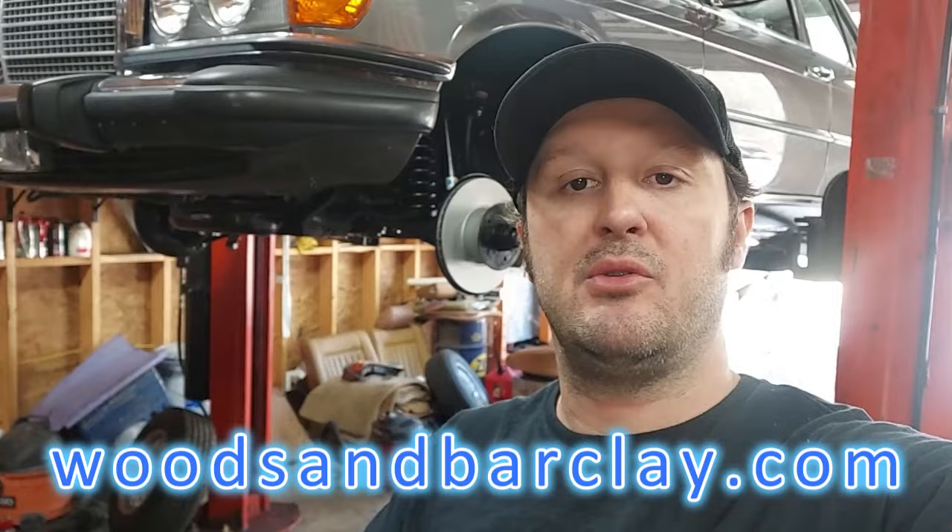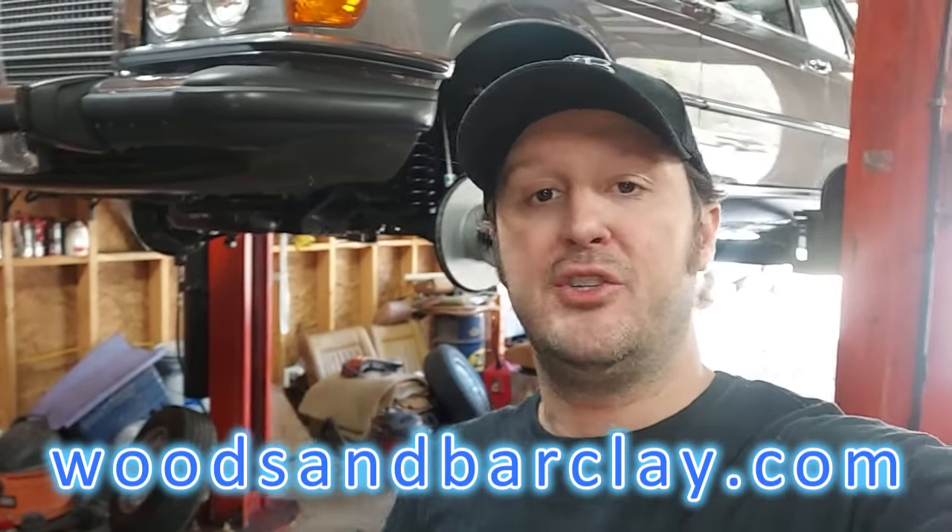All the cars you see in these videos are for sale on my website www.woodsandbarclay.com. Enjoy the video.